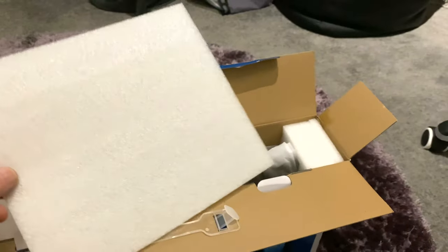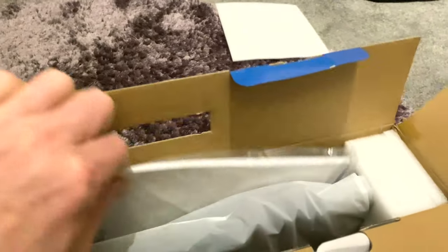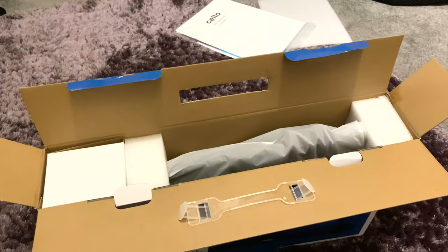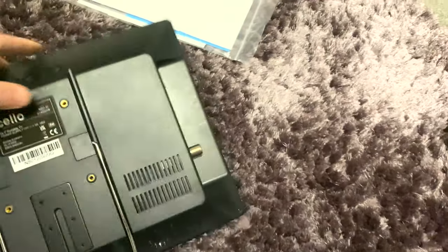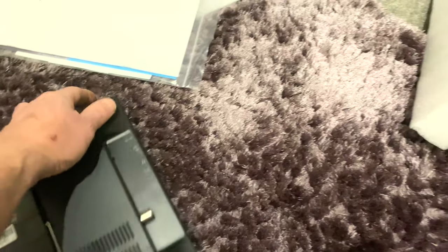It's got a piece of polystyrene there just to protect the screen, I imagine. And what else have we got in here? We've got the instruction books — we don't need them, do we? Who needs instructions? So inside, yeah, looks like it's the TV. So there we are, 14 inch, and it's got the stand on the back and numerous inputs.